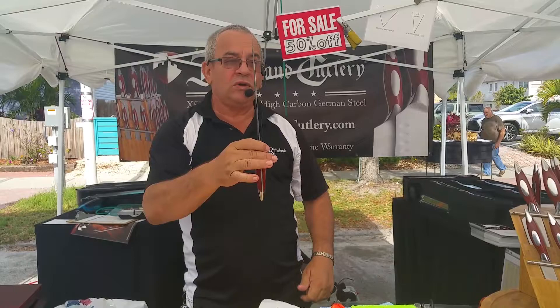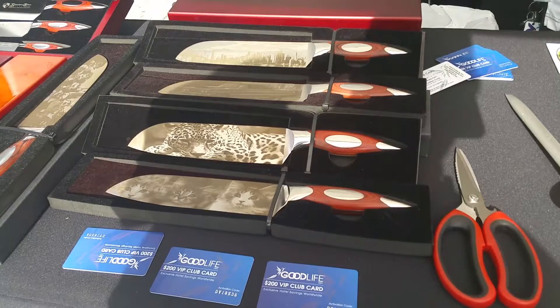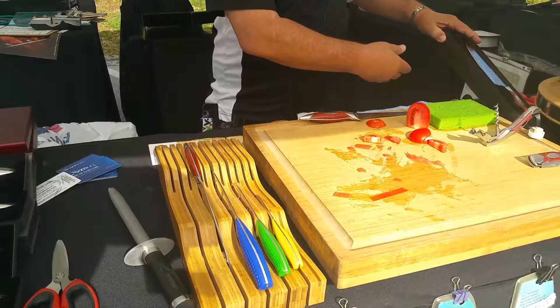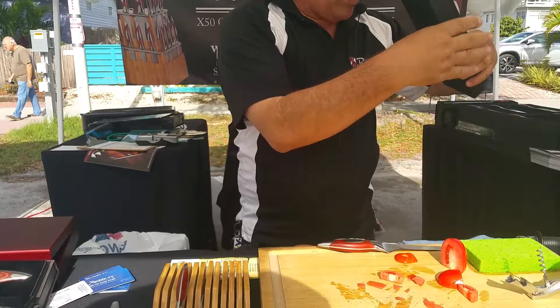We are selling all the single knives over here and all the small sets over here. You can take a picture of whatever you like, send it to me, and I'll engrave your knife. Also, if you want to do a birthday gift or a Mother's Day gift — which is coming soon — I'll put the mother's name here and add 'Happy Mother's Day,' 'Merry Christmas,' or 'Happy Birthday' — whatever you like. Our sets are the best deal on the table.